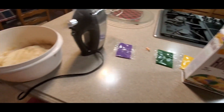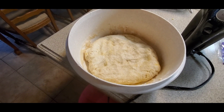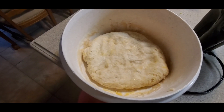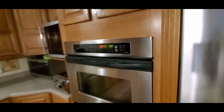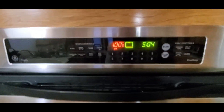Gotta knead it out, then give it 30 minutes until the dough rises. Once the dough rises I can start putting it in the oven — that'll take about 30 minutes. I'm not gonna do a video for 30 minutes just staring at the dough, so I'll put you on pause and come back. Next step is to preheat the oven to 375°F.